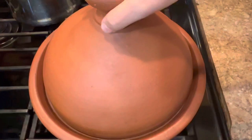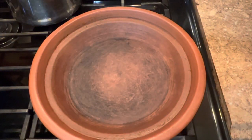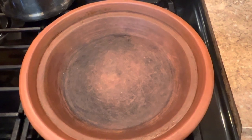I have my clay pot, the tagine, and I will cook the food in it today. You can cook it in a regular pot the same way.